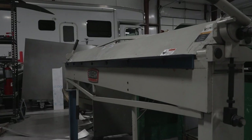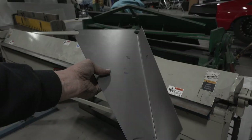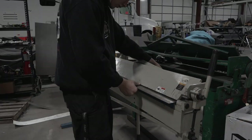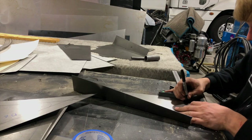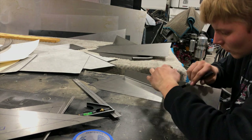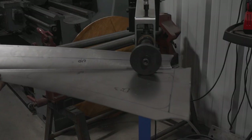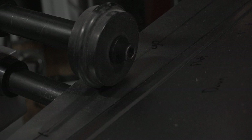Now it's on to the break, where certain panels get the little bends they need to just fit a little better. Then my favorite part: the bead roller. Truthfully this should be done before the break, but I was so tired I forgot. Nevertheless, I lay out the lines an inch and a quarter in and use an inch and five eighths tube for the corners. Bead rolling strengthens the panel while also making it look very good. There are multiple types of dies, so the possibilities are endless.